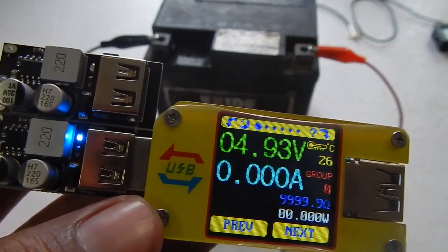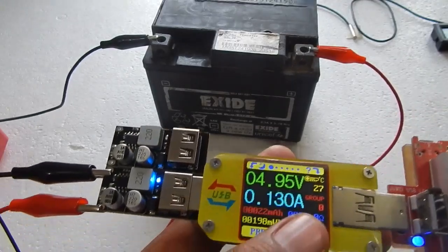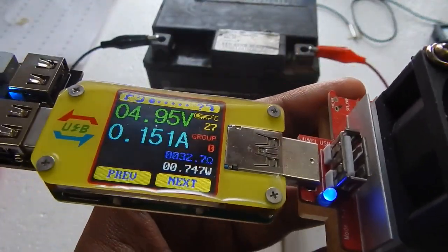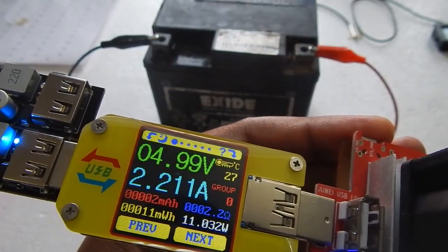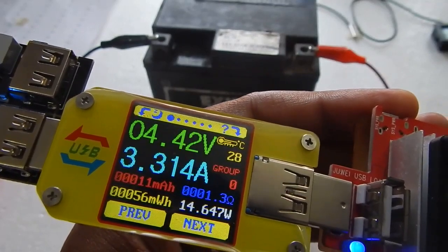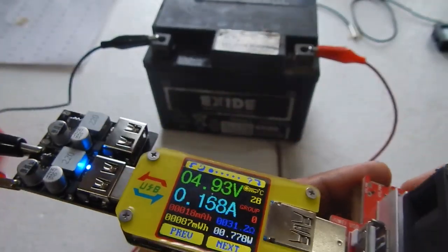That could have been a little better but it is still working. Now let me connect a USB load. The description page says the module supports 5 volts at 3.4 amperes, so let me increase the current and see whether we can reach 3.4 amps. At 2 amps, 3 amps, and then 3.4 — we are at the 3.4 amp mark. After 3.4 the voltage starts decreasing rapidly, but right at 3.4 amps it is sitting at 5 volts. It does support 3.4 amps at 5 volts.